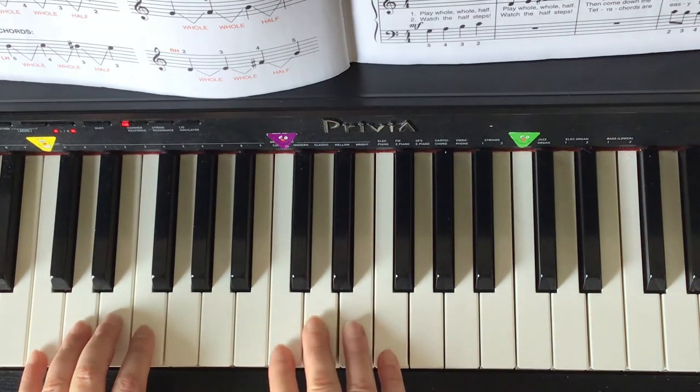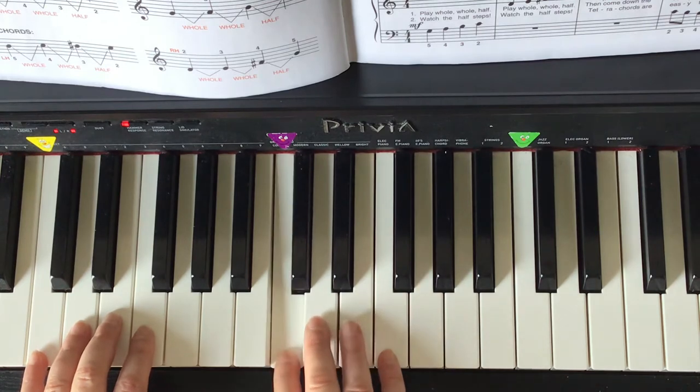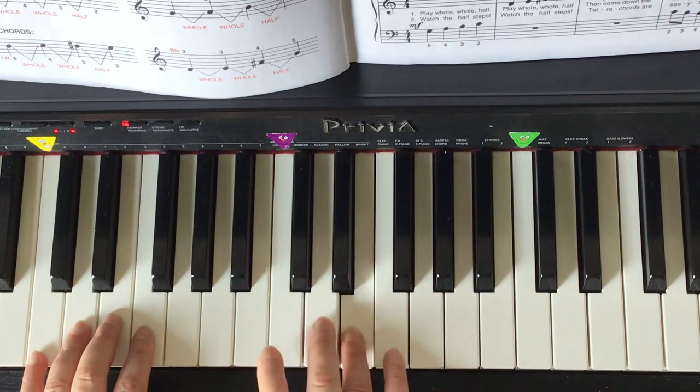The right hand C tetrachord starts with the second finger on C: C D E F.